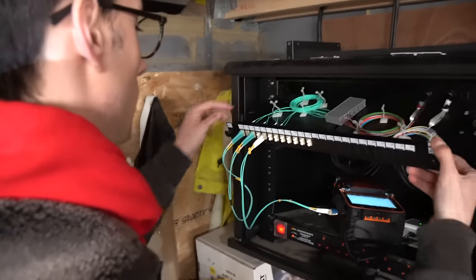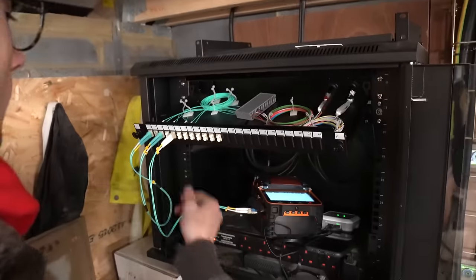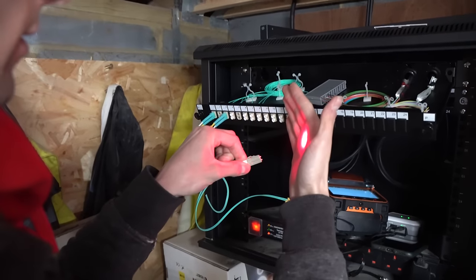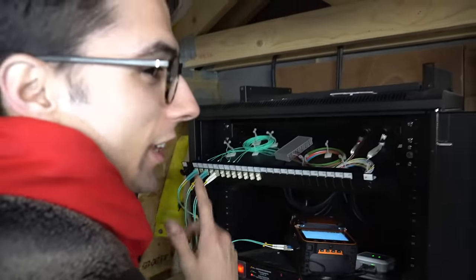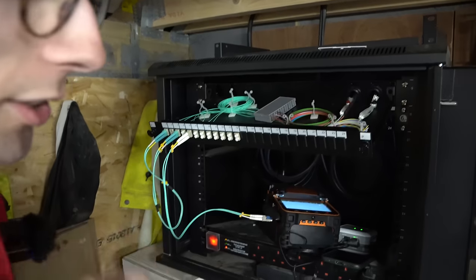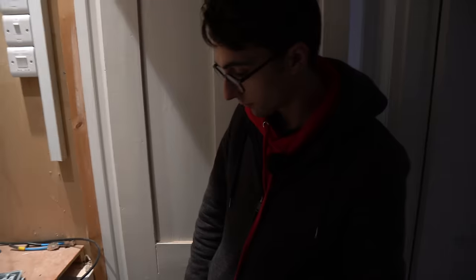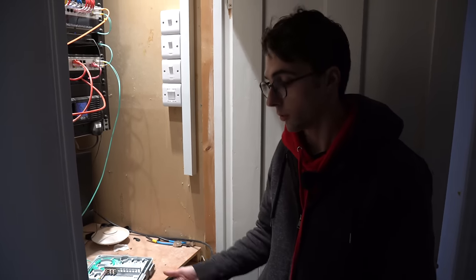They're terminated — we ran out of pigtails so we couldn't terminate all of them, but we've got the ones we need. The splicer has an optical VFL light on it, so we've patched that in. Shining it down the fiber — you can see that's straight in your eyeball, which is why they had the warning sign. We go to the other end to make sure the fibers are continuous — and there's the light coming out.